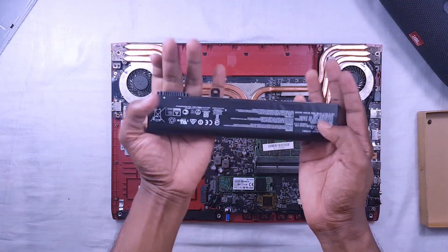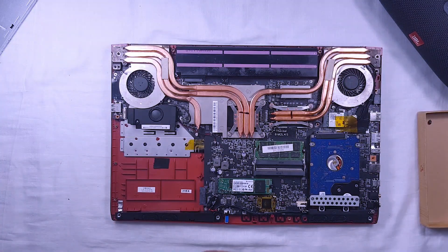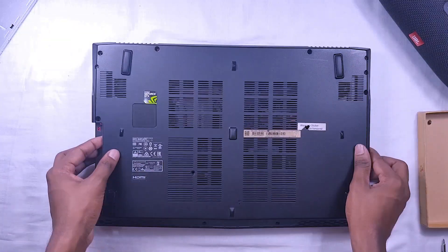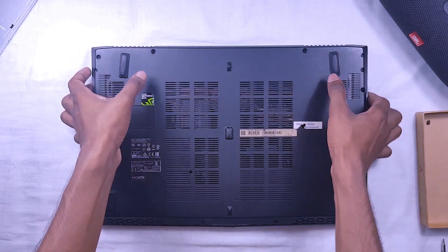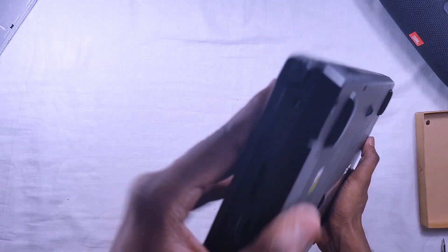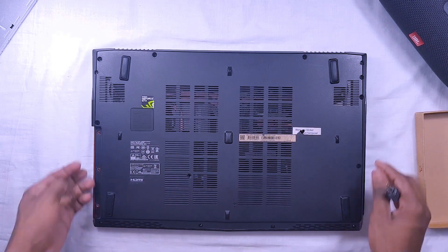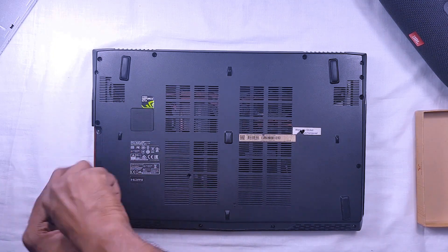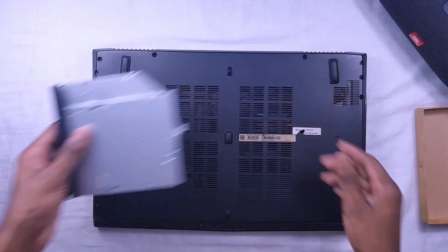I have connected all of the parts. Let's connect the battery to the laptop. Check whether it is fitted correctly. Then insert the screws.